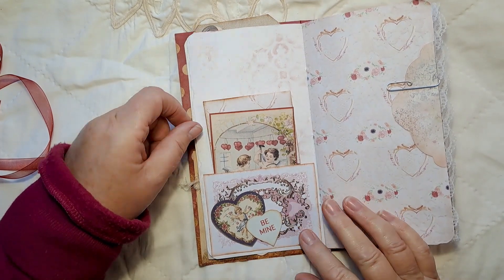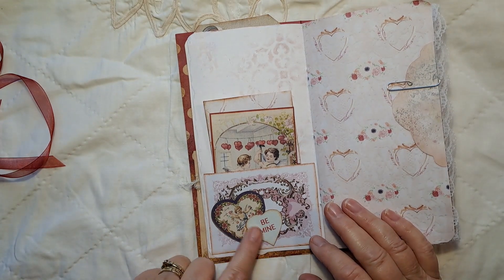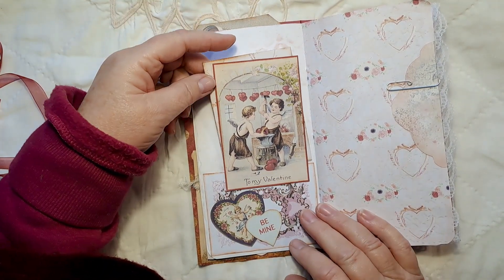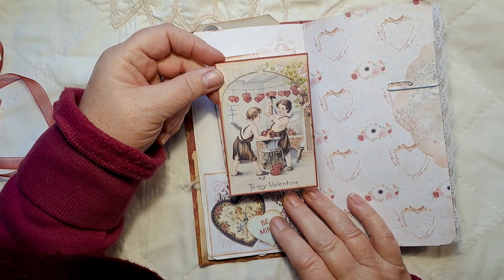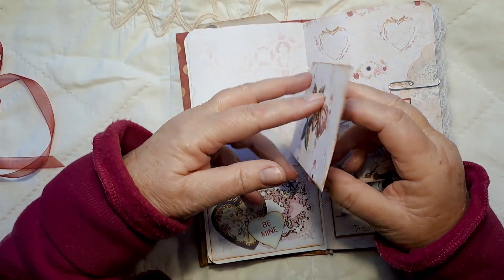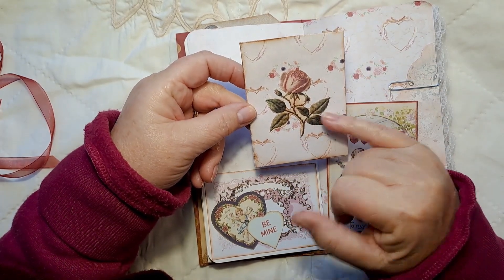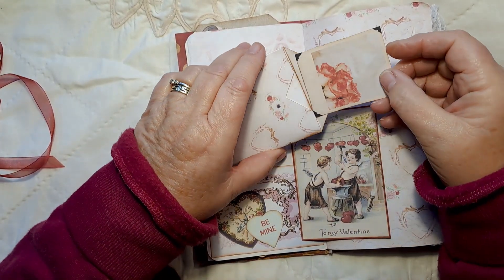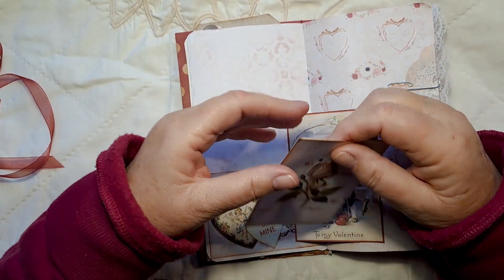A pocket here — this tag comes with the kit so I've turned it into a pocket and used two of the heart embellishments that come with the kit. Inside is this card: 'My Valentine's — look at them busy making hearts for Valentine's Day' — cute! Then there's a little seed envelope that comes with the kit. I've fussy cut one of the roses from the kit and put that on the front of the envelope.